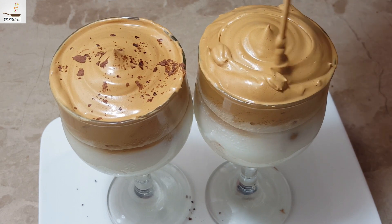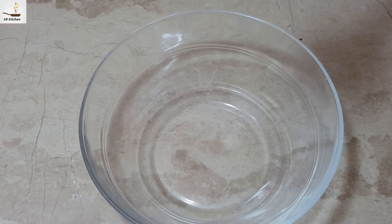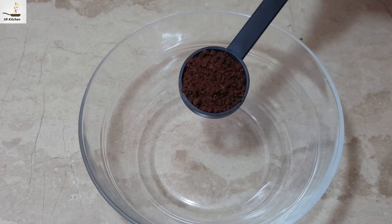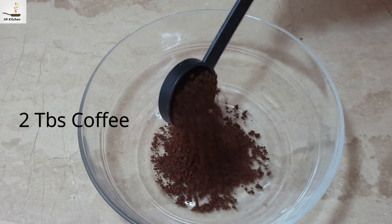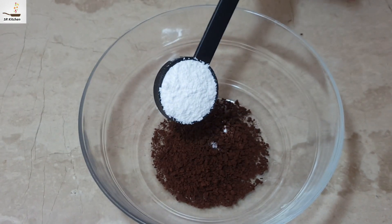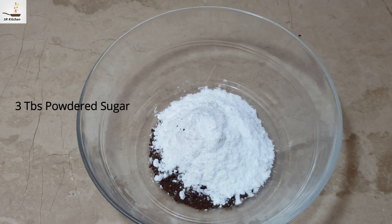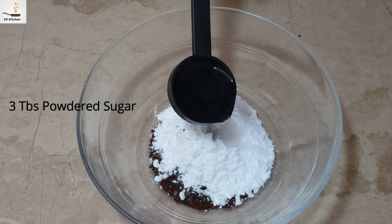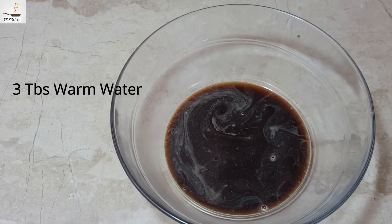Today we are making Dalgona coffee. Bismillah ar-Rahim. 2 tablespoons of coffee, 3 tablespoons of powdered sugar, 3 tablespoons of water — I will add a bit of water. Basically, for honey.